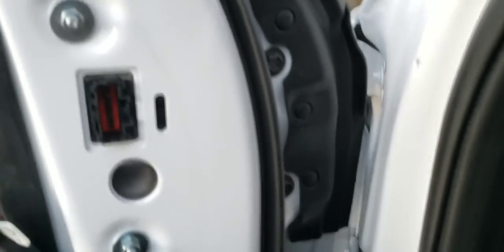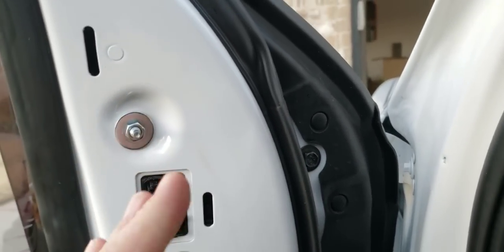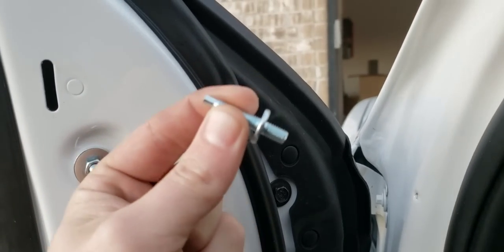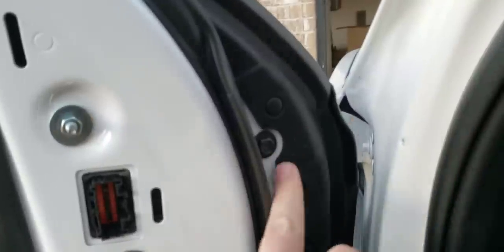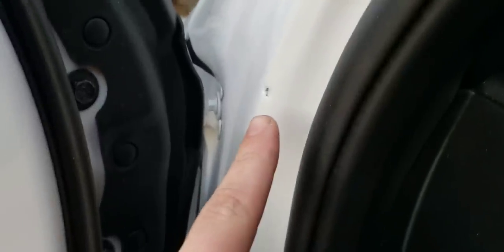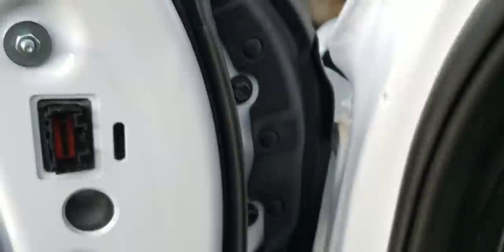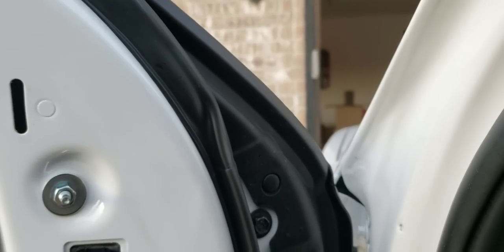Mistake on my part — do not put these extra studs in the holes in your mirrors. I'm not sure if they're just backups or what they're supposed to be for, but do not put them in the holes in your mirrors. They're too long for when you screw them into the mirror, and the top one scratched the truck. Put in your factory bolts. Just wanted to point that out for anybody else — learn from my mistakes, that is what these videos are for.